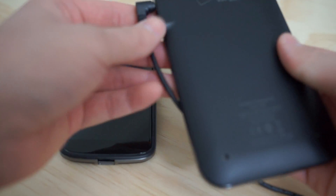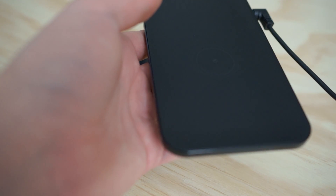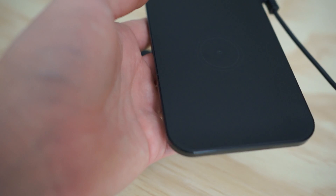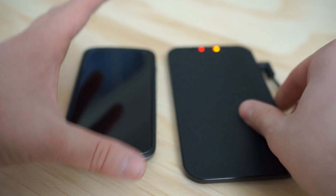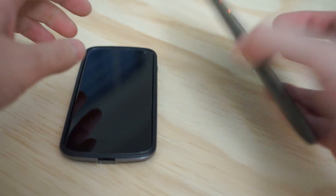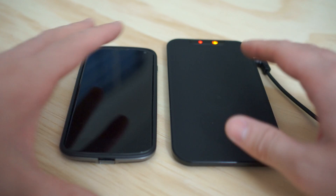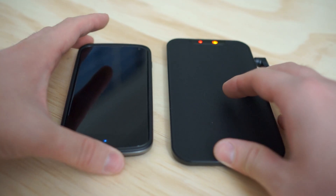This is the LG WCP700. It gets me every time. This is a wireless charging accessory for any phone that uses the Qi standard.